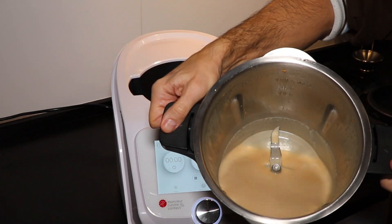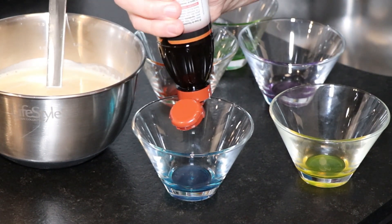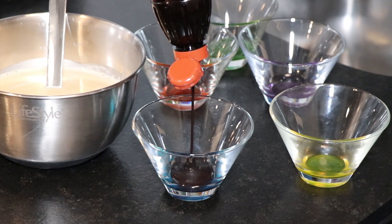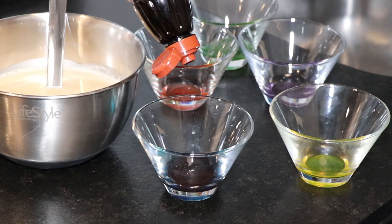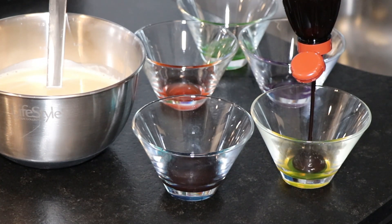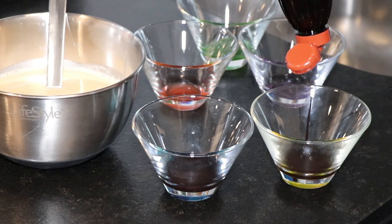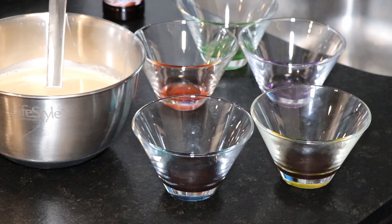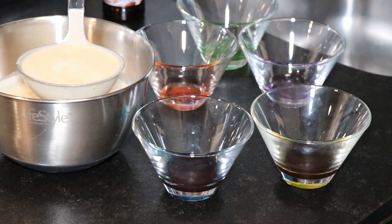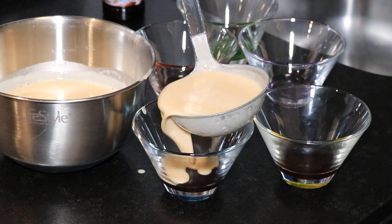Once the time is up, this is how it should look. We choose some glasses we like and we're going to add chocolate syrup — this is optional, it's also very good without it. We ladle the panna cotta into each of our glasses.